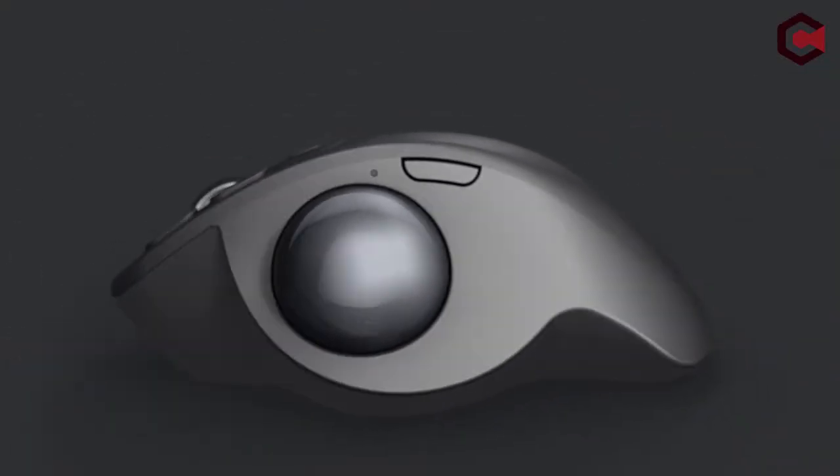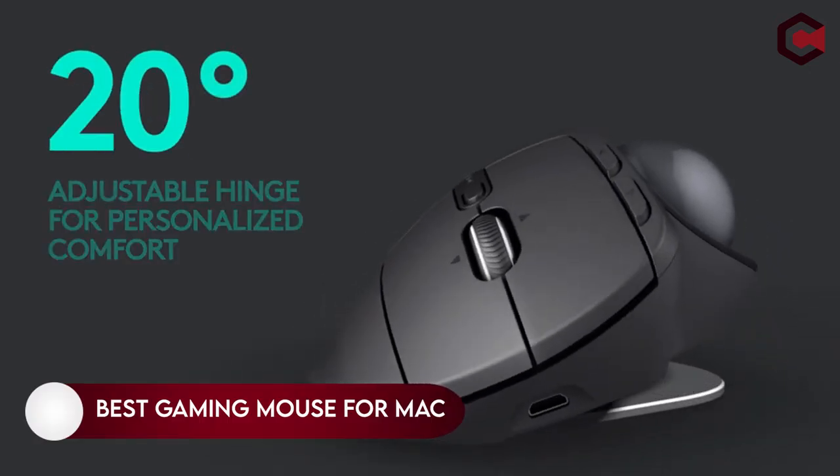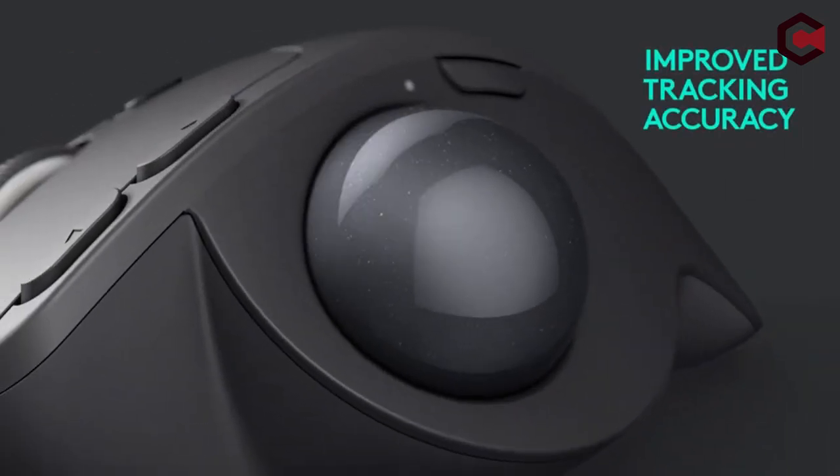The mouse is a critical component of our computer setup. The precision and efficiency with which you complete activities is highly dependent on the mouse you use. A high-quality mouse will undoubtedly improve your experience.